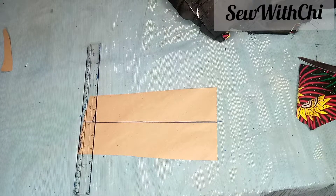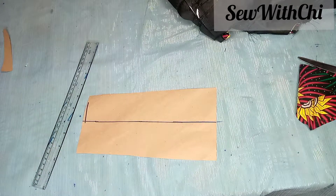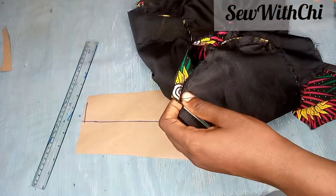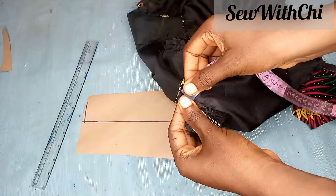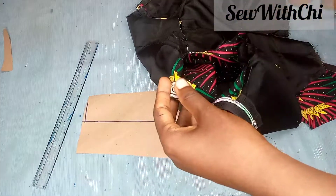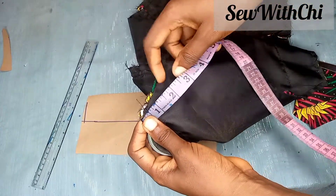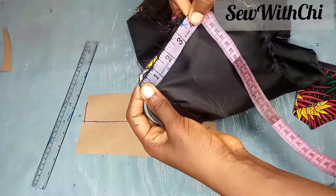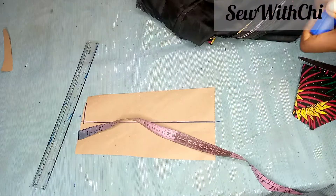This part is going to be my back startup line. For the measurement, I already have a dress and I'll be using the measurement for this. Get the back, put it together like this, and measure it. Don't measure all around and divide by two — measure it so you can add your zipper allowance separately to the back. Ensure that the two shoulders meet, then measure down to the shoulder. What I have is 3 inches for the back part.